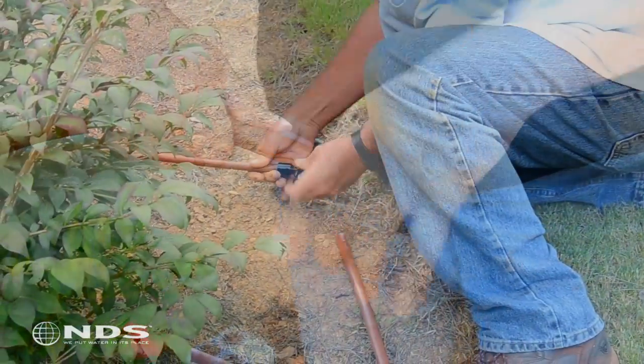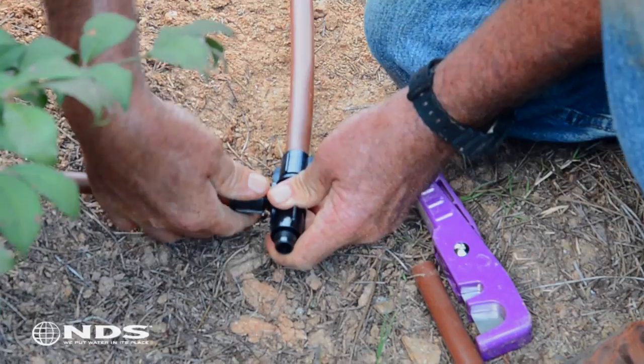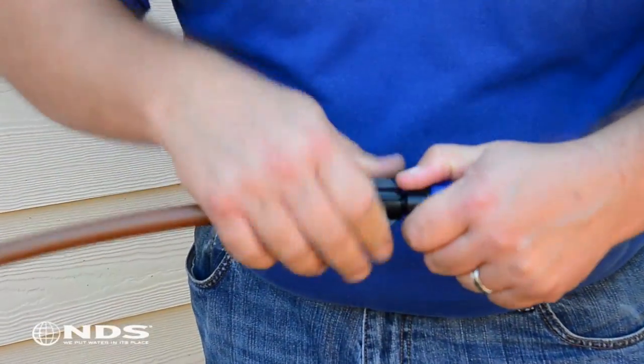Thanks for taking a minute to check out our brand new line of smart lock fittings. This video will show you how you can save time on installation and reduce stress on your hands when installing a drip system.